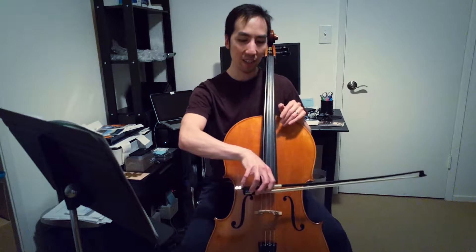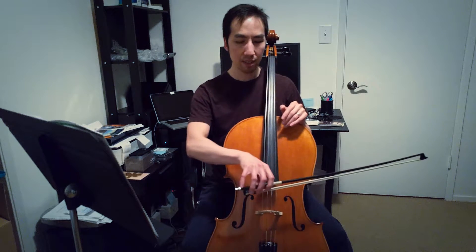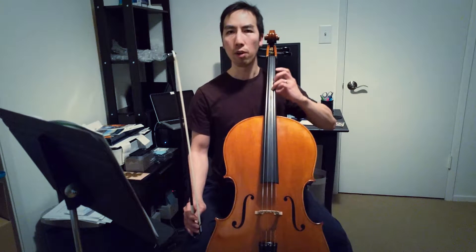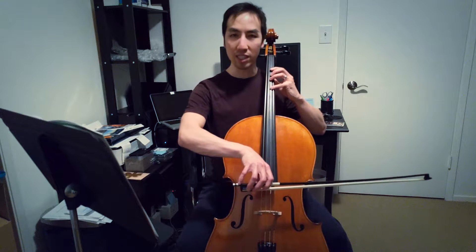I'll put the bow down on the D string and try to keep the bow arm as steady as I can. I noticed earlier that keeping the bow arm steady is quite difficult when you're focused on the vibrato. I thought if I practice the vibrato motion without the bow it might become more ingrained — part of muscle memory — so I can then maintain a steady bow while doing vibrato. Let's hear what sound we make.